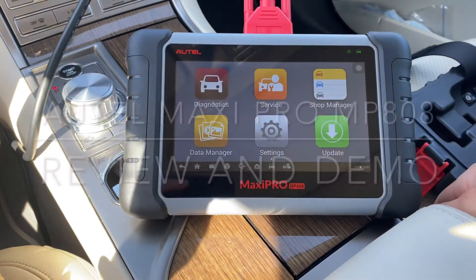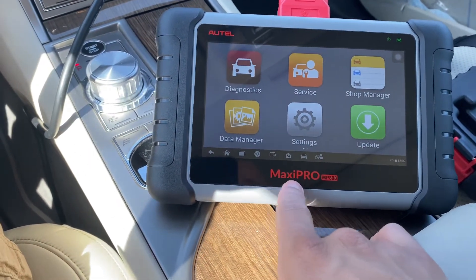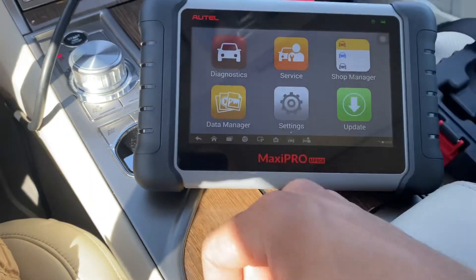I've got another video for you guys here. I upgraded the scanner I had from the last video — I had the Maxi Comm, I think it was the MPK808. This is the Maxi Pro MP808, so it's able to do more things.